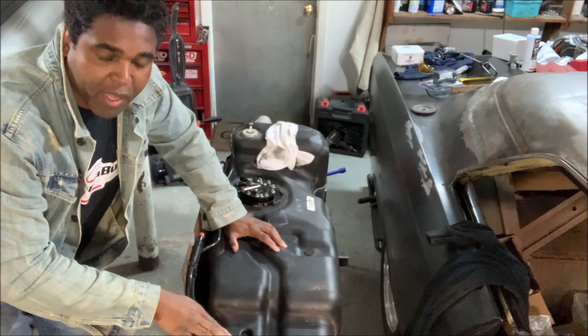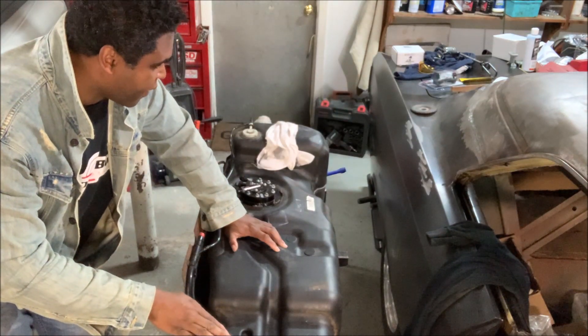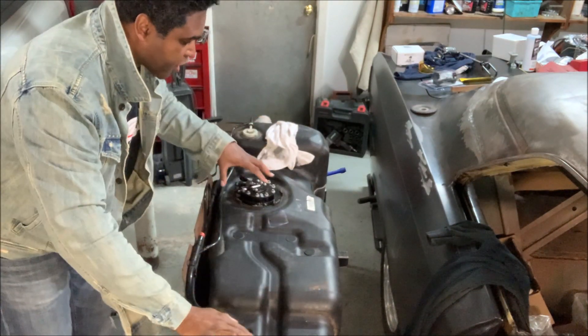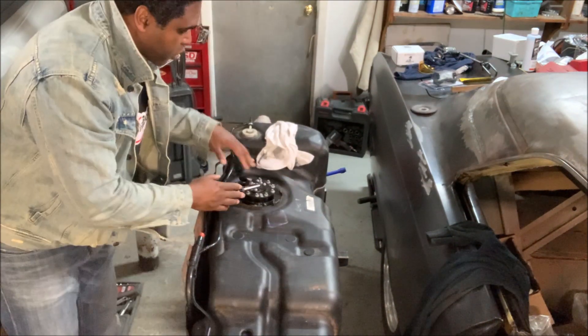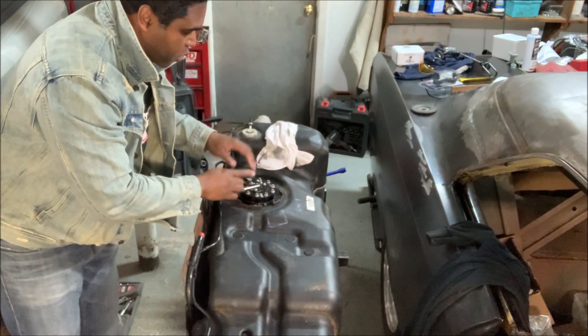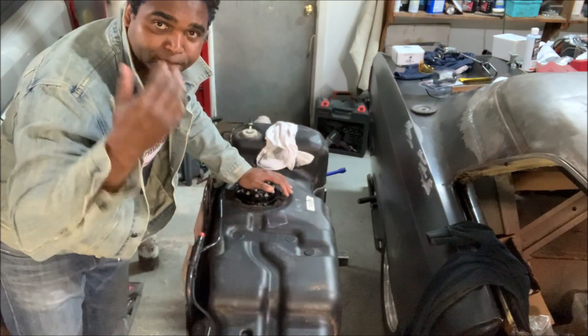This is my fuel tank out of the Trailblazer SS. This is what's known as a saddlebag fuel tank — it's very long, and as you can see the fuel pump mechanism is pretty much towards the back. This is where it all begins: when you go to the gas station and put fuel in your car, this is where all the fuel is gathered up until you're ready to use it, and it is sucked out of the tank by means of the fuel pump.